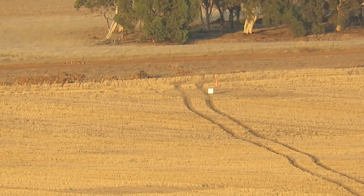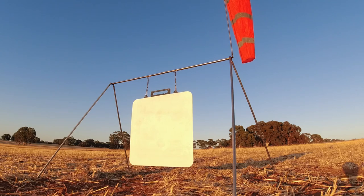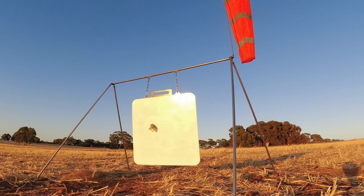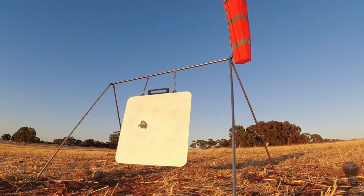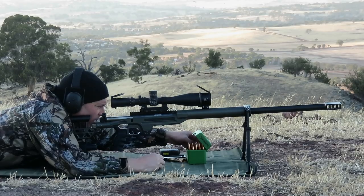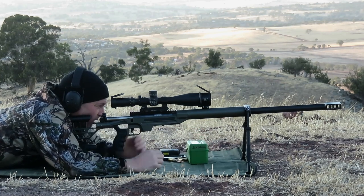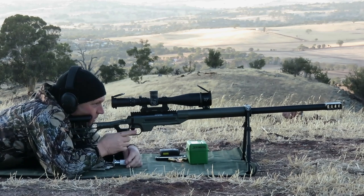Hit! Beautiful, nine o'clock, just off center. Yeah, beautiful. Okay, let's get out another three of those five. Yep, that's two. Now we're going to get a follow-up light right here.